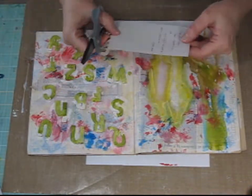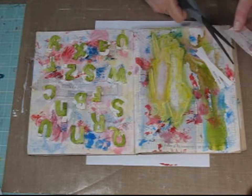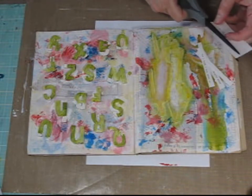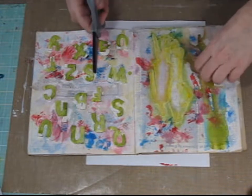This is the quote that I'm going to use on my art journal page — I had just typed it out on my typewriter. Now I'm just cutting out the strips of the words to figure out where I'm going to place them on my art journal page.